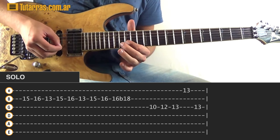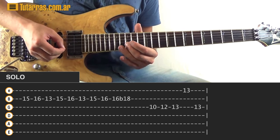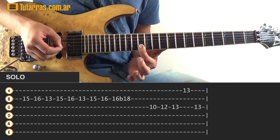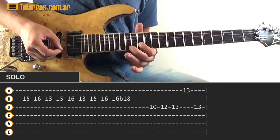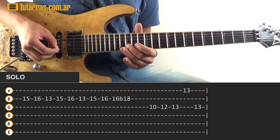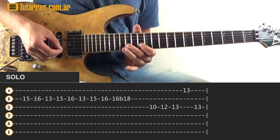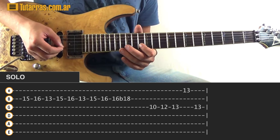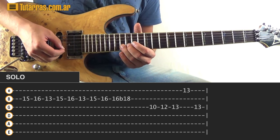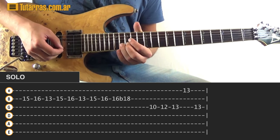Next movement — we go fifteen of the B string, sixteen of the B, then thirteen of the B string. We repeat the same movement: fifteen, sixteen, thirteen. To move forward, we go again to fifteen, sixteen of the B string, and do a pre-bend on the sixteen and a vibrato.